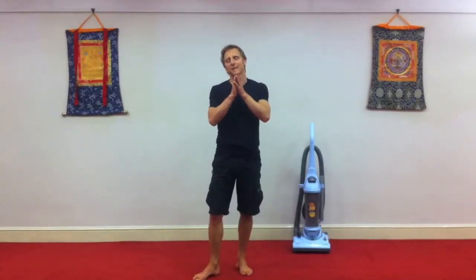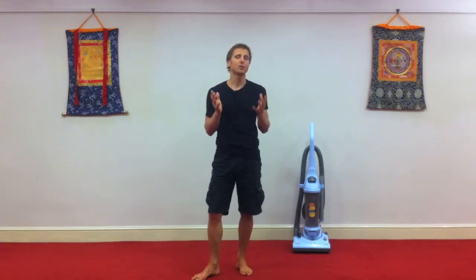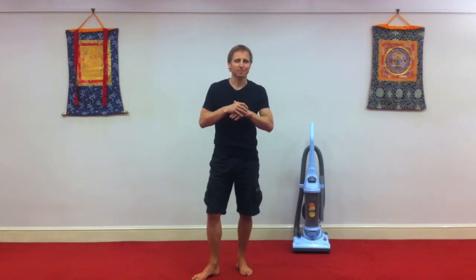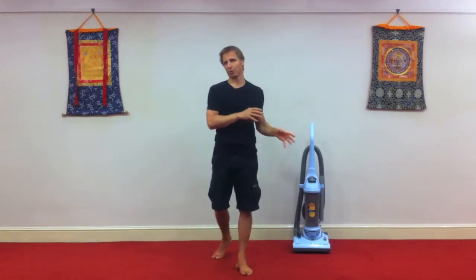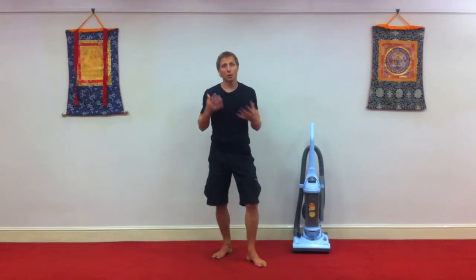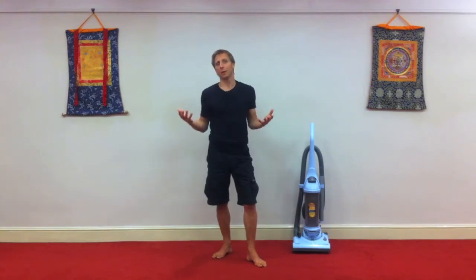Hi, this is Danny. This week's video is a little different. It falls into the category of the Restore Your Body program of daily life. You might think, what's a Pilates and fitness trainer doing with a vacuum cleaner? Well, we all have to do it at some point. And the way that you do chores — for example, vacuuming — can nurture your body and make it feel great and be an exercise, or it can actually potentially jam your body.